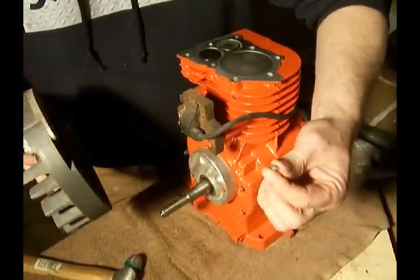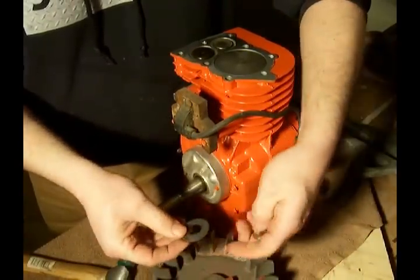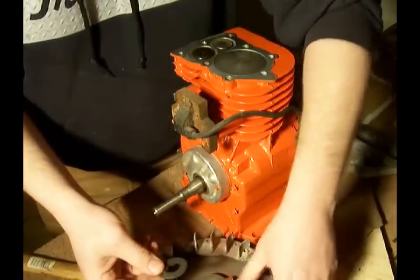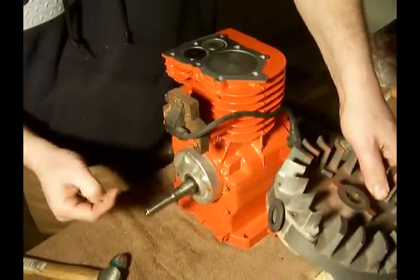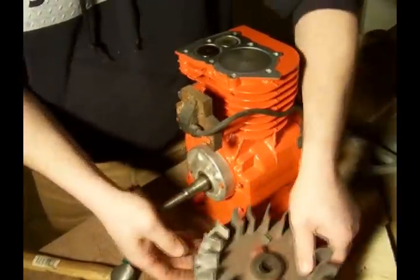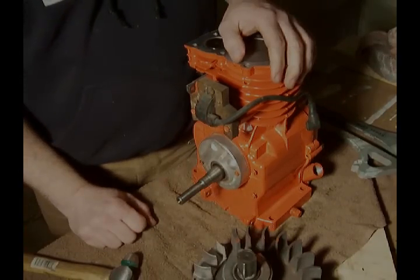Now we want to make sure that we get the key, and there's also this washer here that's curved, and we want to keep that with the flywheel. What I like to do to keep it together is just use the magnet on the flywheel to keep that washer in place. And there you have it — flywheel and starter clutch have been removed. To be continued.